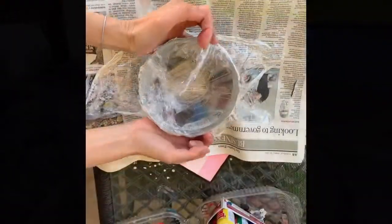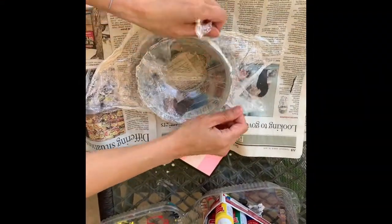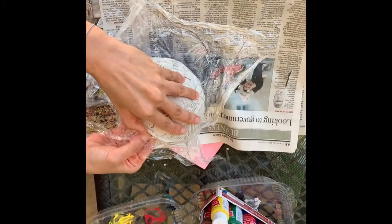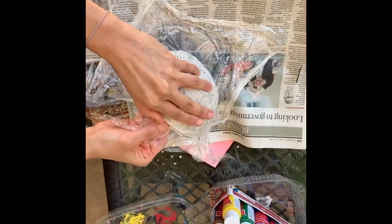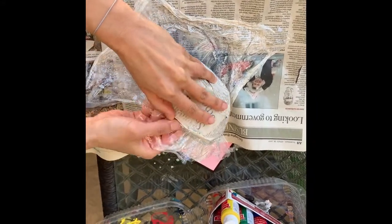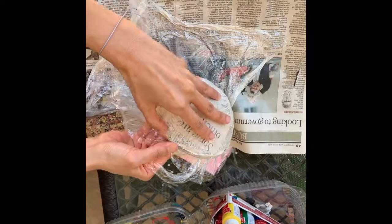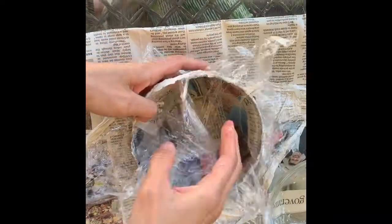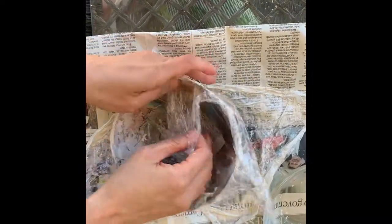Now we'll flip the bowl over, pull the plastic away, and try to peel the paper mache bowl off. It's a little tricky, so you might need a grown-up's help. It's coming out. There it is. That's off. Now I can slowly peel the plastic off as well.